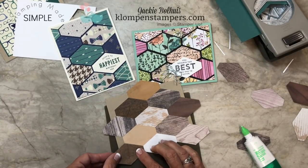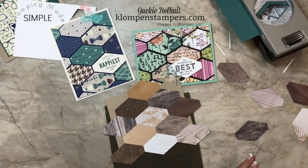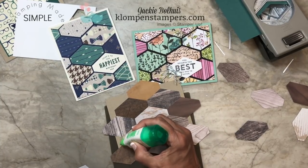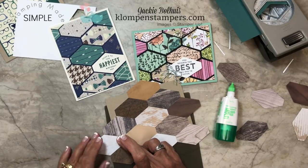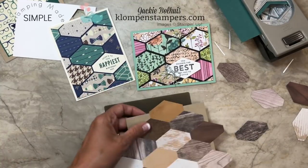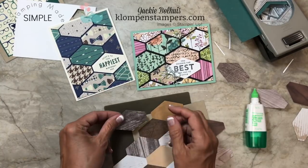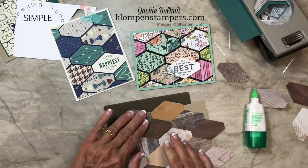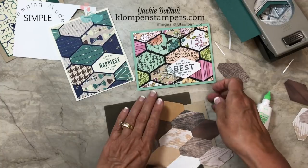This is just a super way to use up all those scraps. When you have little pieces of DSP, you could just punch a bunch of these shapes out and stick them in a little baggie and set them aside. You don't have to even play with them right away — go ahead and use up your scraps. Punch your scraps before you quit stamping for the day. Or if you have pieces that you think are too small and you're not going to save them — you might just throw them away — well, this would be the perfect way to use them up.